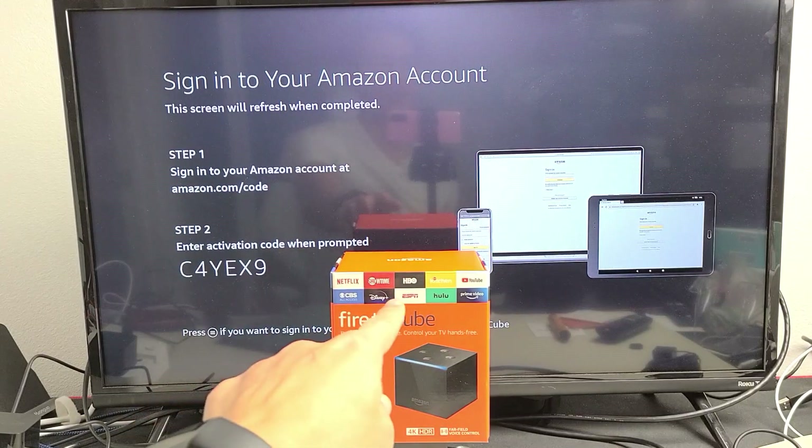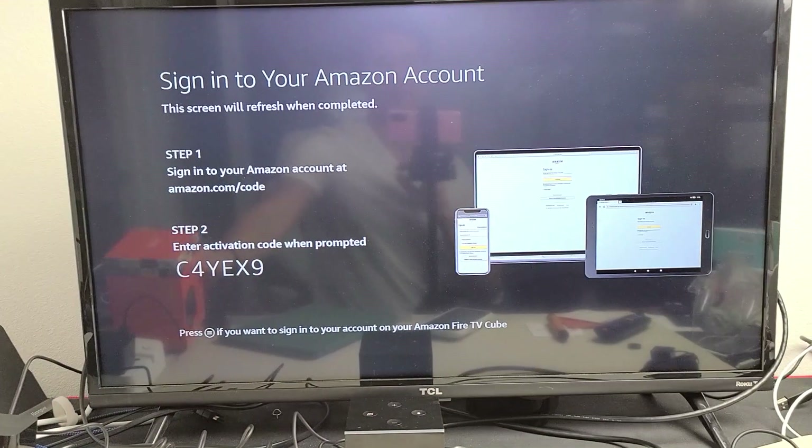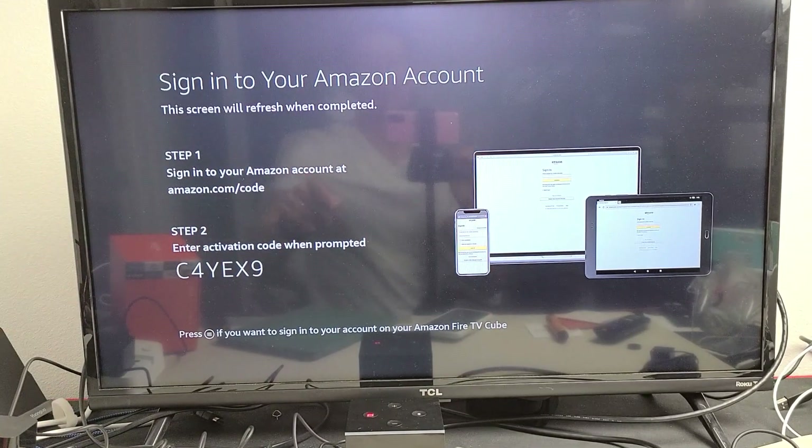I'm setting up my Amazon Fire TV Cube and I get to the screen that says sign into your Amazon account. You have step one and step two — very easy.